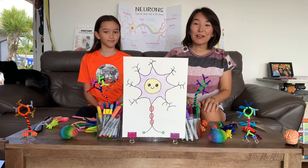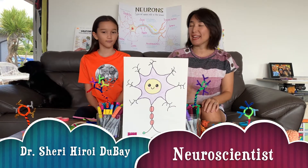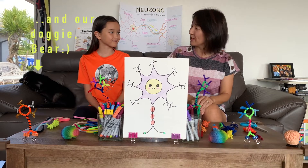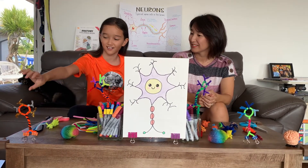Hello everybody! Welcome to Team Mural for Kids. I'm Sherry Hiroy-Dubay and this is my daughter Kari. Hi! So what are we going to do today, Kari? We're going to be making these two little murals.